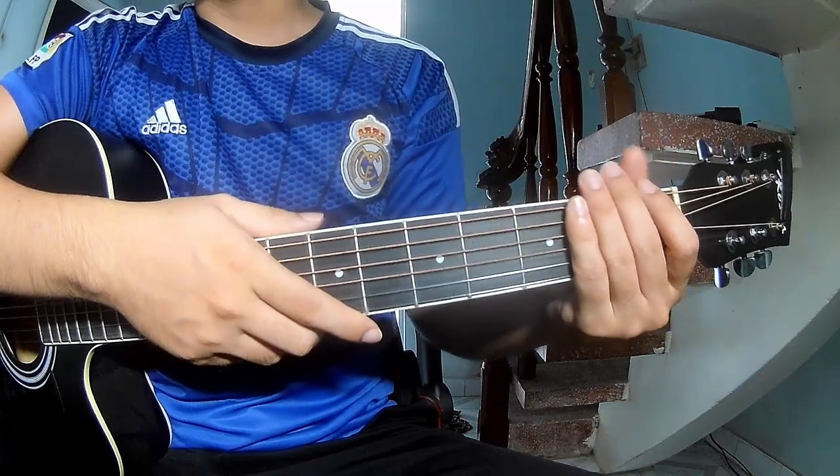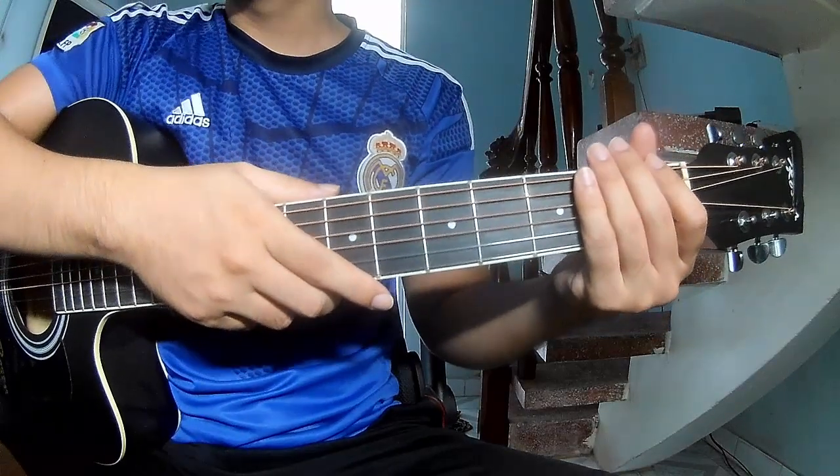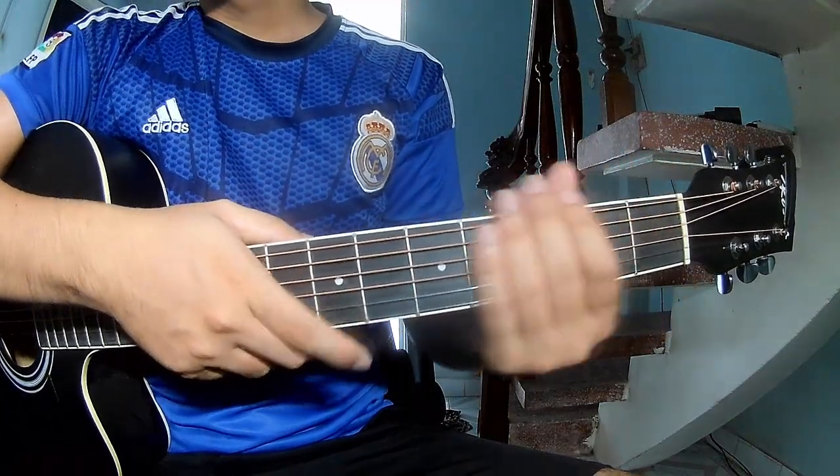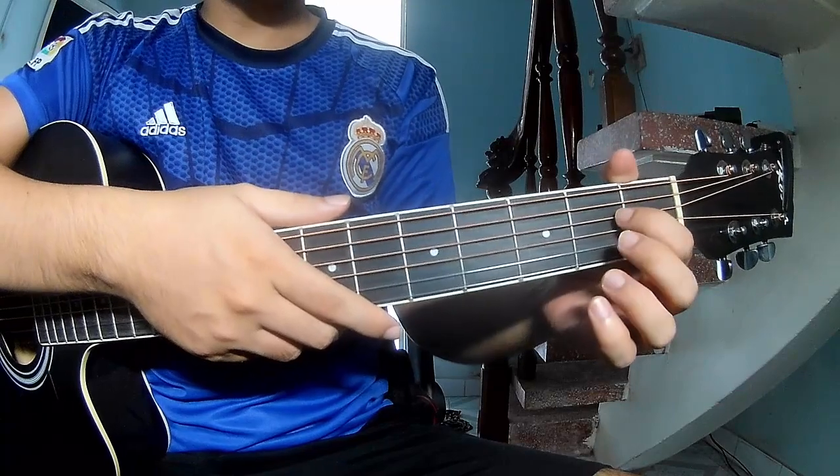Hi everyone, today we share how to play guitar 'Mindless' — 'Mind on Mind' by Mixed Key. First, don't use a capo, so you can sing this song.